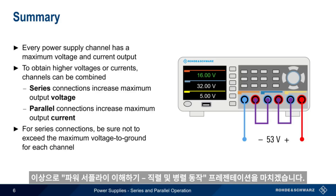This concludes our presentation, Understanding Power Supplies: Series and Parallel Operation. Thank you for watching.